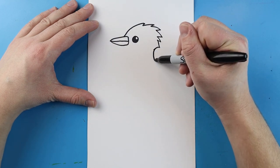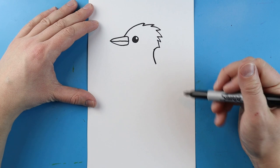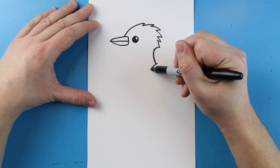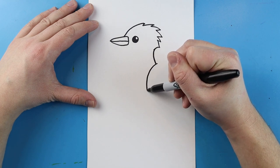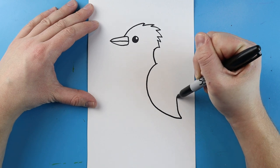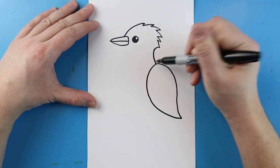Next, you want to bring this line down, and then you want to make the feather, or the wings. I'm going to start right here and draw a line that's going to come down, come to a point, and then curve back up and come right to here.